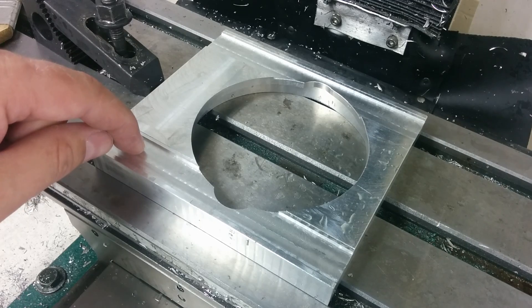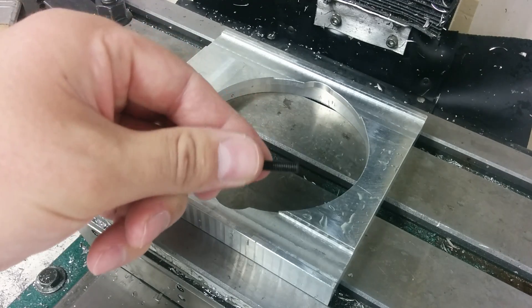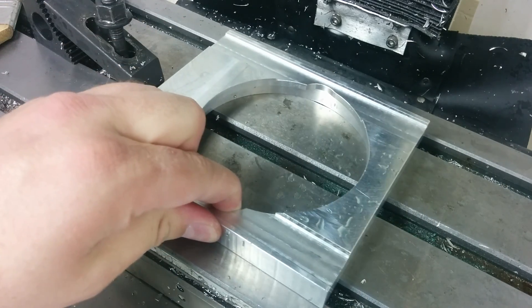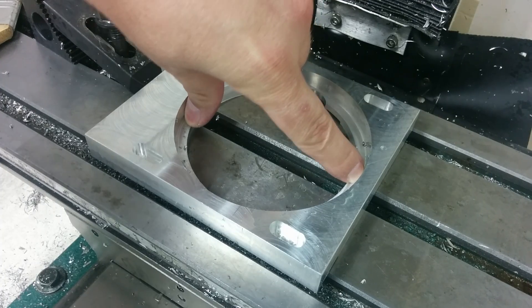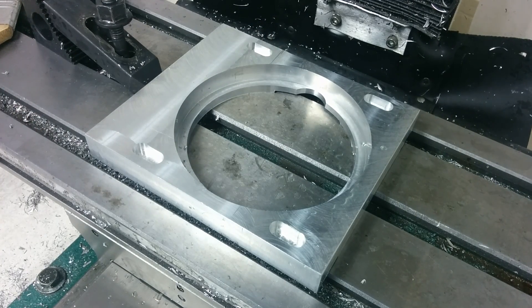Then I'll switch over to an eighth-inch end mill to finish the slots for the bolts. This is what will allow the whole plate to move back and forth for belt tension. Then the last thing I'm going to do is flip it back over, clamp down in the middle with a strap, and machine around the outside to knock these corners off. Anyway, that's it — scroll down, hit the like button, subscribe to my channel if you haven't, and we'll see you in the next video.